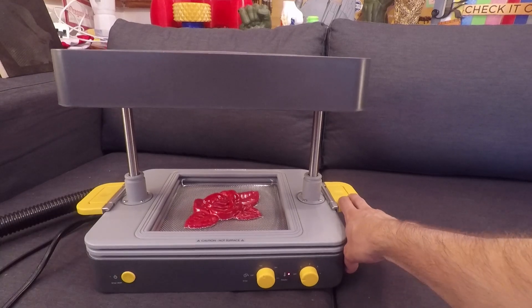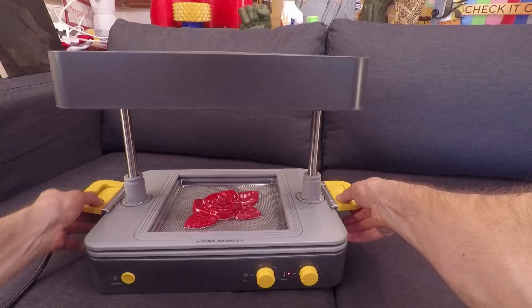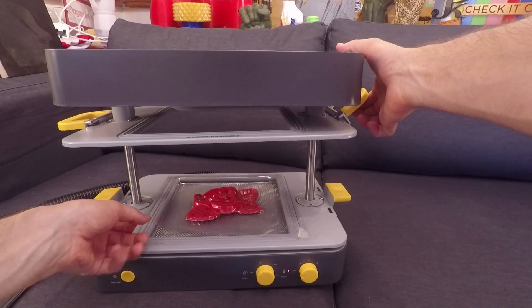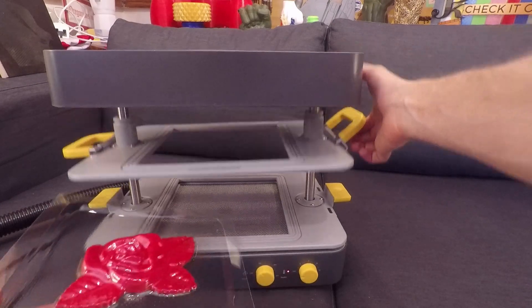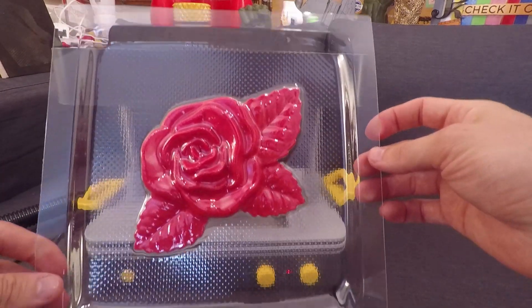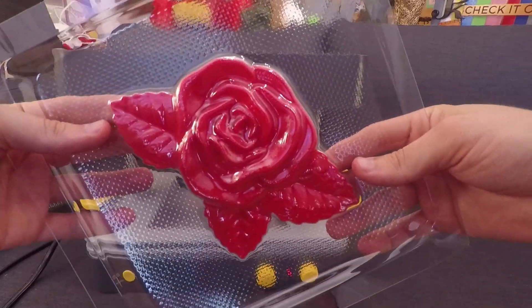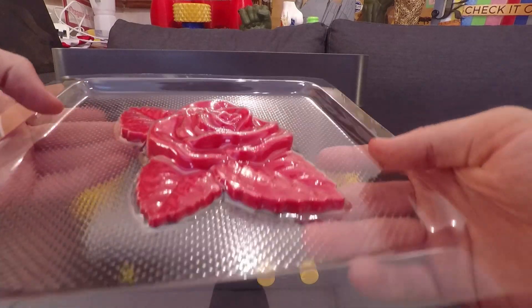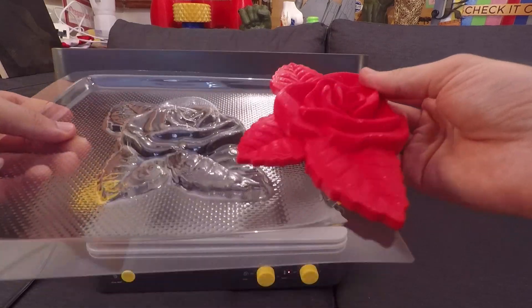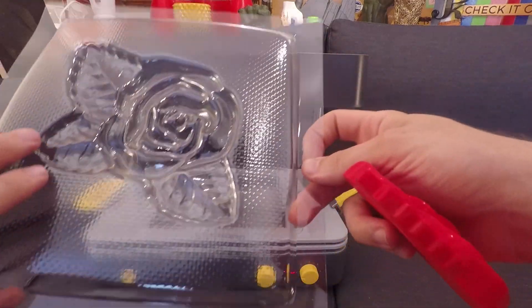You can then turn off the heater, let it rest for a little bit, and then take out your form. What you're left with is a really good impression of the object that you're trying to multiply. I was actually surprised with how much detail it picked up in only just a couple seconds. Some benefits to these machines is that they can make a duplicate really quickly of an intricate part, and are great to take the negative of an object to pour liquids into.